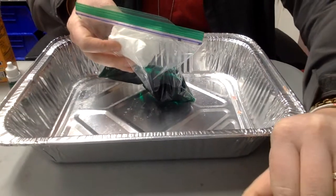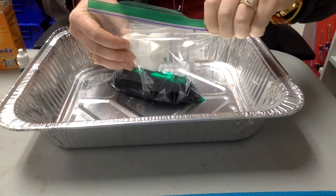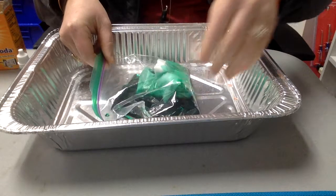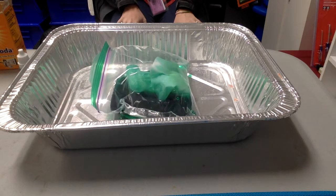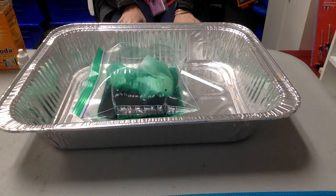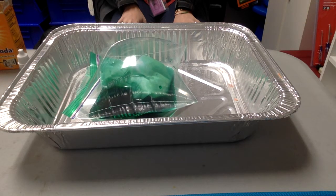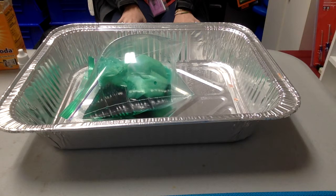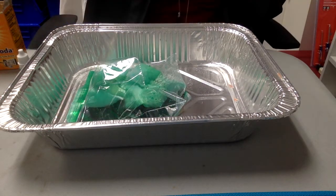I'm going to slide my camera back some. Here we go — make sure the seal on your bag is on super tight. It's getting bigger, bigger, bigger, bigger! It popped! I thought it was struggling to pop.